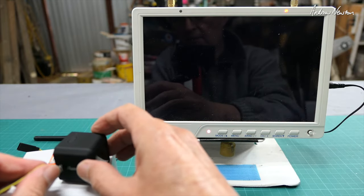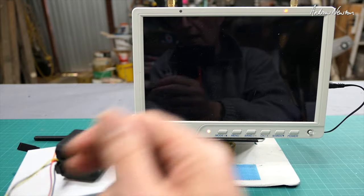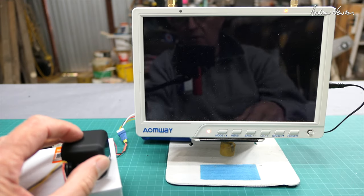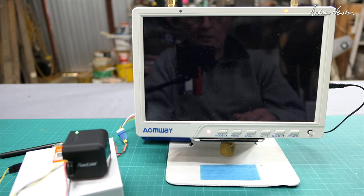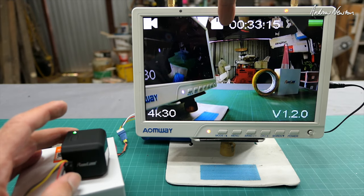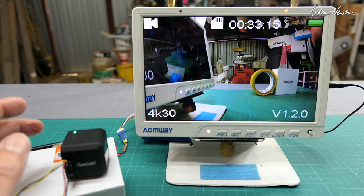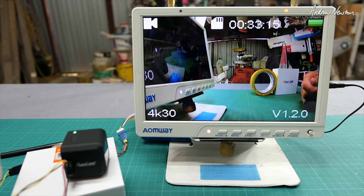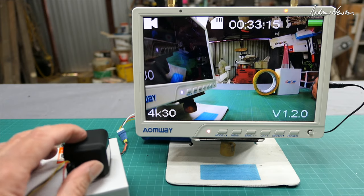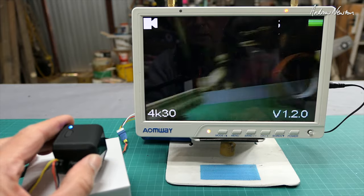Here's the TV out cable that you can get from Runcam — this one came with the Runcam 3S. I'll just plug that in the side micro USB, giving us power in and video out. I have a powered video transmitter here. Turning the camera on we get the Runcam startup screen, and we have the mode — there's only video mode — SD card space, time available, battery, firmware version, and resolution shown on screen. You can't get rid of that overlay.